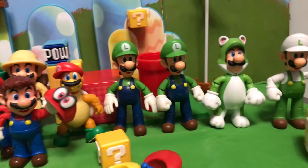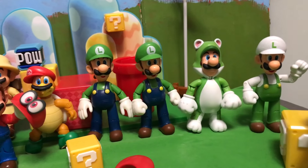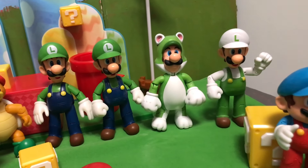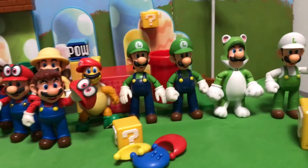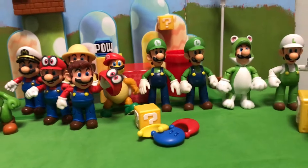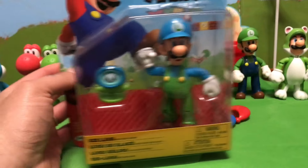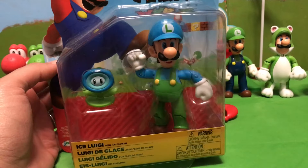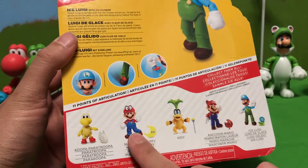Next we're doing Luigi. It was definitely time for another Luigi figure. As you can see, there have been four Luigis — two basic Luigis, one with open hands, one with closed hands; then Fire Luigi, which is just a repaint; and Cat Luigi. We have five Marios from a single game just from Mario Odyssey alone, so it's nice they finally gave us another Luigi. He's from that same set as the new Cappy Mario.